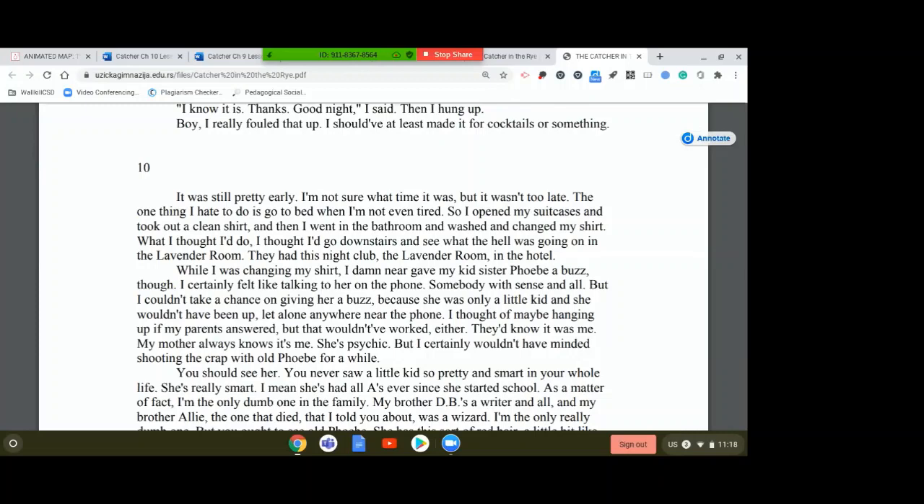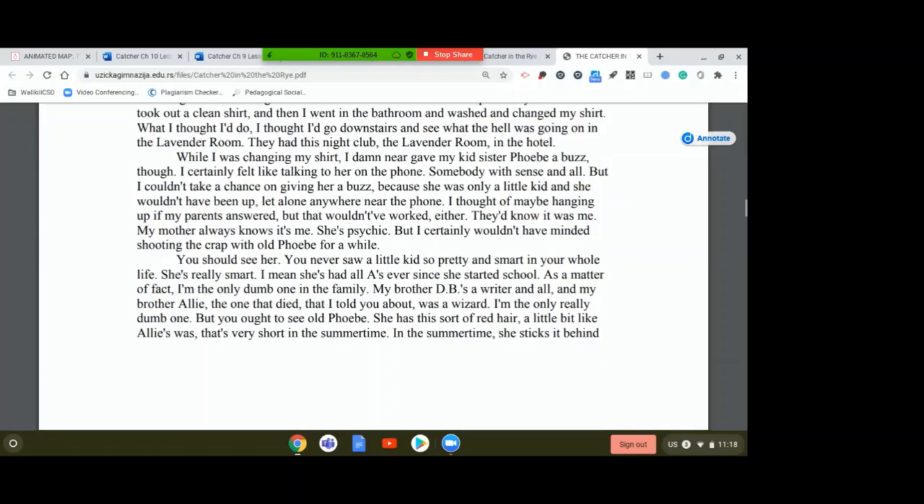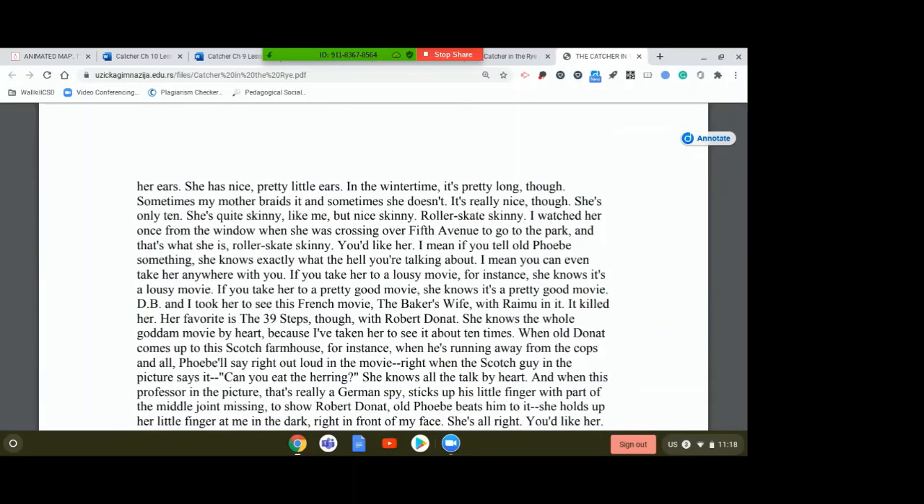But I certainly wouldn't have minded shooting the crap with old Phoebe for a while. You should see her — you never saw a little kid so pretty and smart in your whole life. She's really smart; she's had all A's ever since she started school. As a matter of fact, I'm the only dumb one in my family. My brother D.B. is a writer and all, and my brother Allie — the one who died, that I told you about — was a wizard. But you ought to see old Phoebe. She has this sort of red hair, a little bit like Allie's, that's very short in the summertime. In the summertime she sticks it behind her ears. She's only 10, quite skinny like me, but nice skinny. Rollerskate skinny.